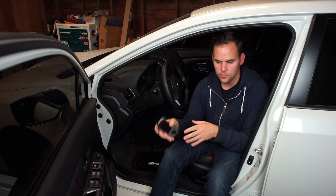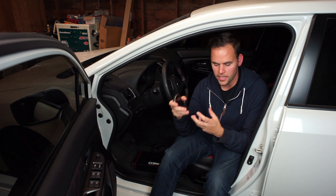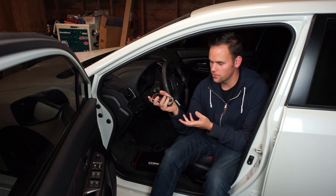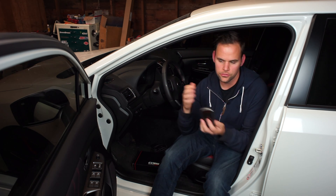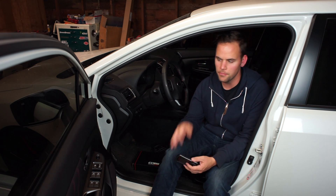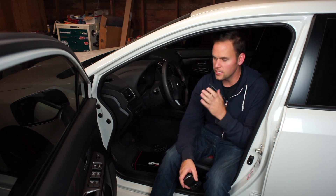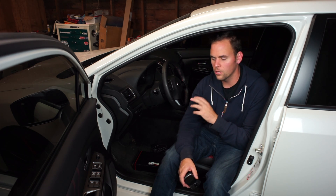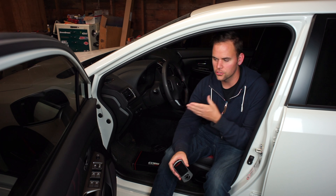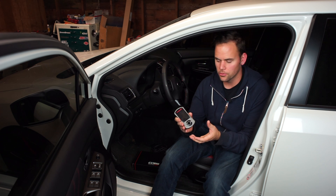You can also do a dyno tune, where they load your car onto a dyno, run it through, measure power output, and simulate real-world driving to tune your car to make the most power for your specific mods. There are mods like TGV and EGR deletes on these cars that require a custom tune. You never want to run more or different mods than your map specifies without having the proper tune.